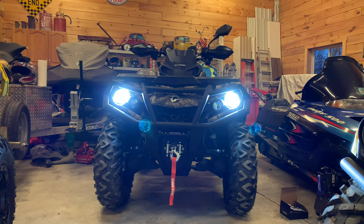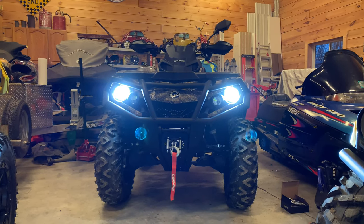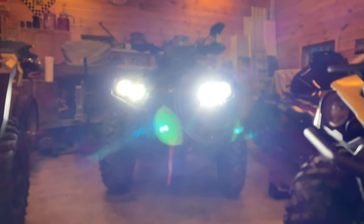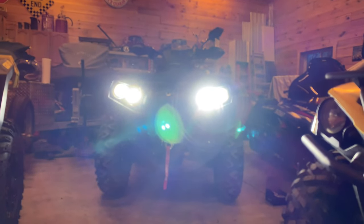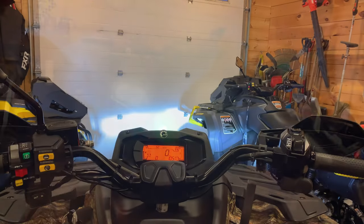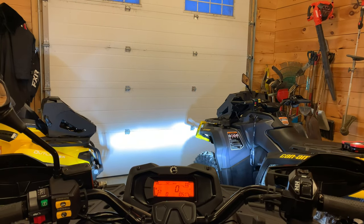Full LEDs, low beams — nice and bright, nice and white. Full LEDs, high-lows — lots of nice light there, going to be awesome for night riding. Low beams there, nice broad width of light there in the front.